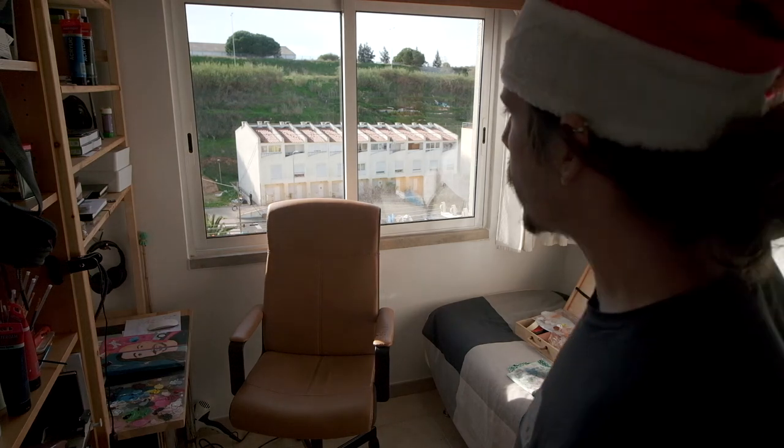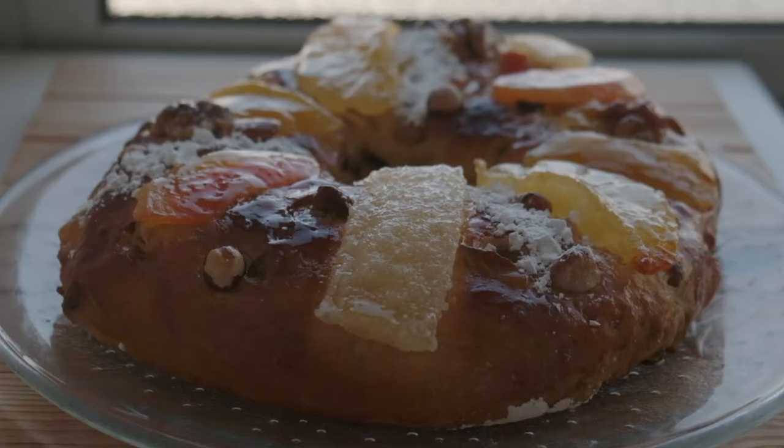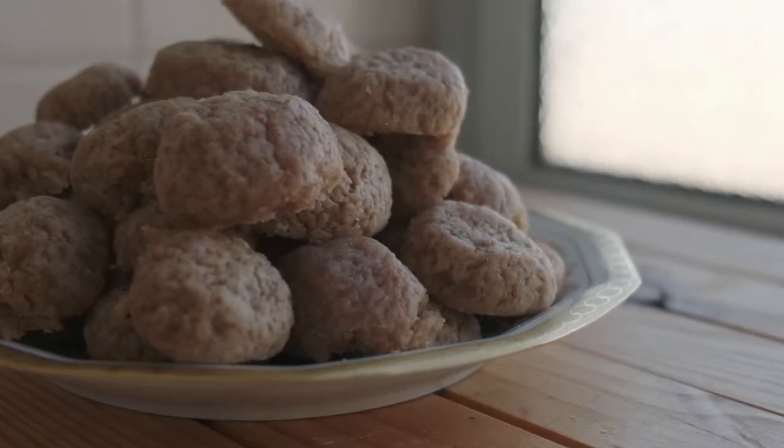It's beginning to look a lot like Christmas! It's the holidays and so I thought we should have a special episode of World Food where we cook holiday food. We're gonna start with the king of all cakes, Bolo Rei, traditionally from Portugal — yours truly — and then we're gonna move to something I miss from when I lived in the Netherlands: Pepernoten, the little cinnamony and other spices biscuits that are delicious.